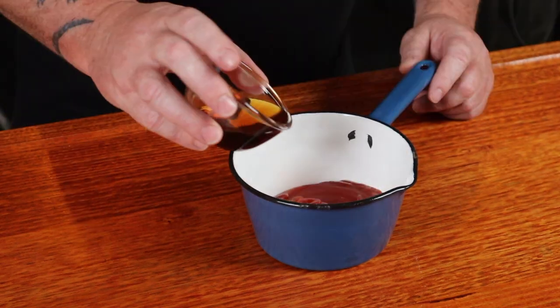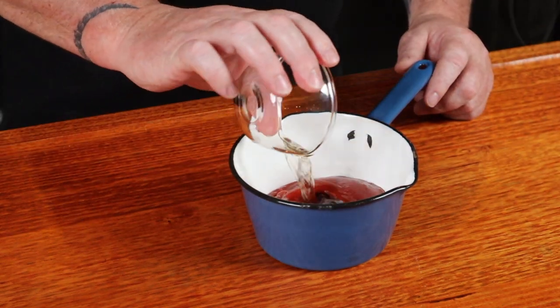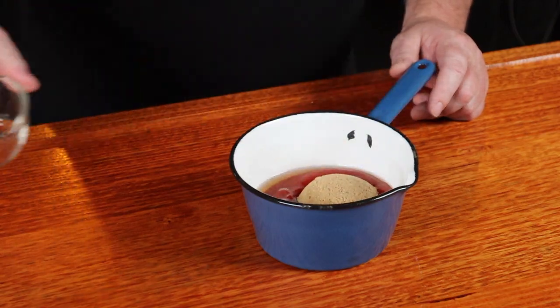As we want to be glazing this meatloaf in the last half of the cook, we can now make a nice easy basting sauce. Into a saucepan, we can add some ketchup, some maple syrup, some apple cider vinegar, and some brown sugar. Put this over a low heat and stir it constantly, just until that sugar dissolves and the sauce thickens up a little. It'll take about five minutes.